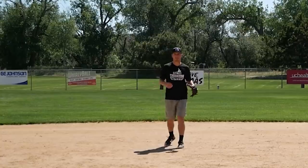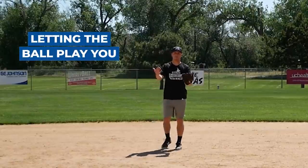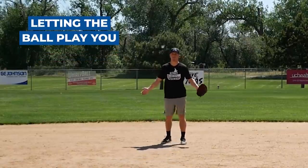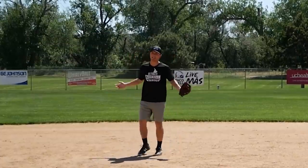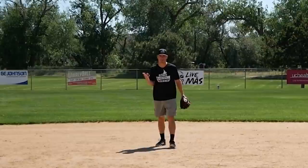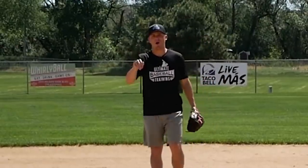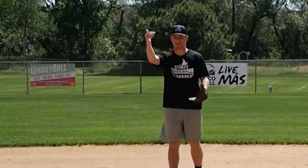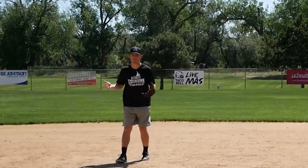Let's get into the first bad habit that you definitely want to avoid, and that is letting the ball play you versus you playing the ball. We can't be lazy with our feet when a ground ball is hit our way, because the more times the ball bounces, the higher the likelihood that it's going to take a bad hop. If it bounces 37 times on the way to us, it has a higher likelihood of a bad hop than if it only bounces two or three times.